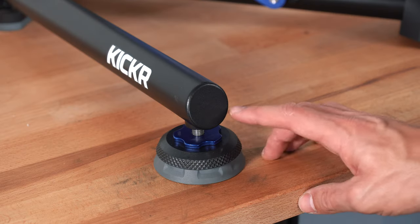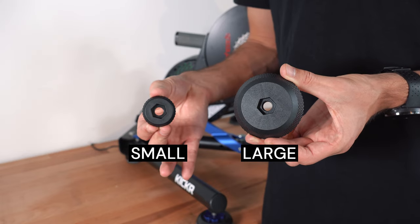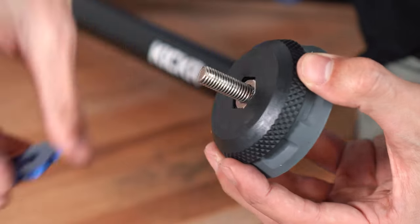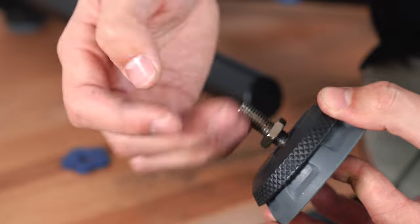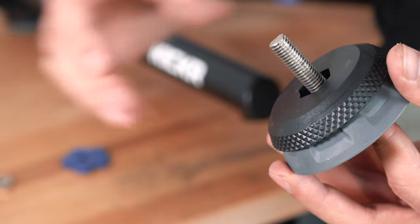The Kicker comes installed with the medium sized top caps. Depending on your weight you will have to change them accordingly. If you weigh below 63 kilograms use the small top cap. If you weigh between 63 and 81 kilograms keep on the medium sized. Over 81 kilograms, you need to install the largest cap.